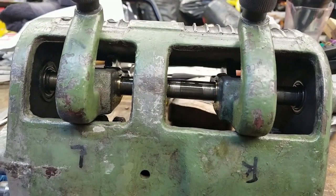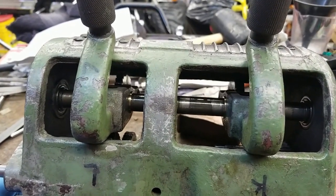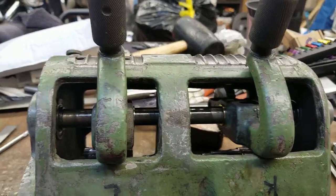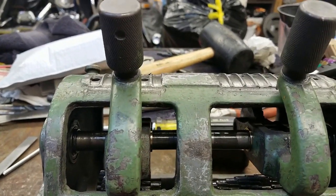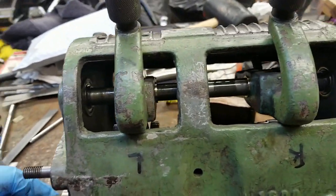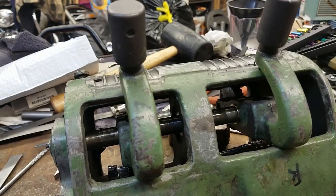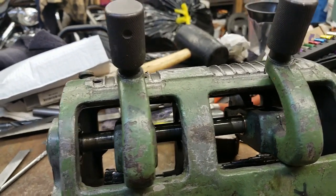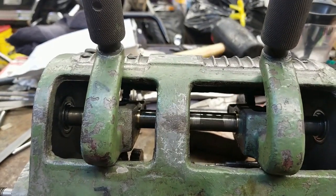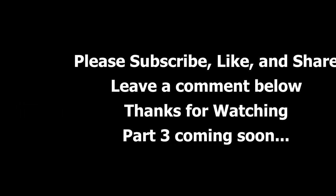I have to apologize for not filming every single step if somebody was following along closely for their repair. You can ask any questions in the comments and I will answer to the best of my ability based on the knowledge I gained from this project. I'm going to go ahead and install it on the lathe and give it a run — see what's next in this process of restoring this old lathe.